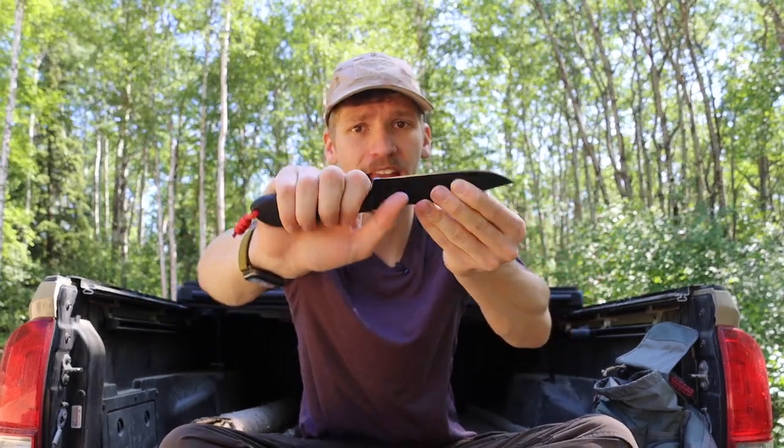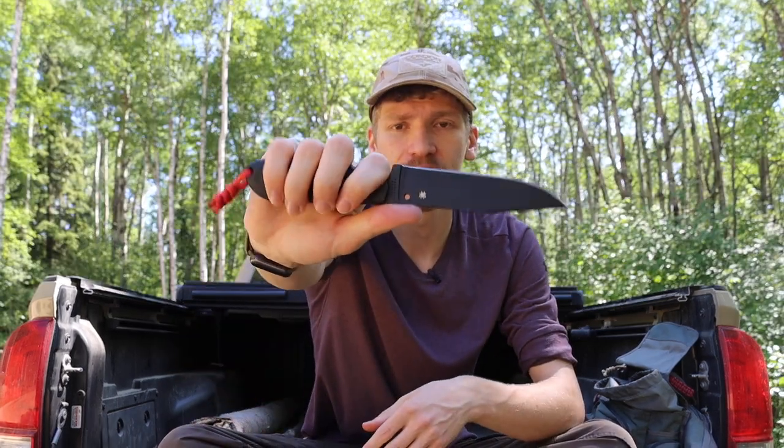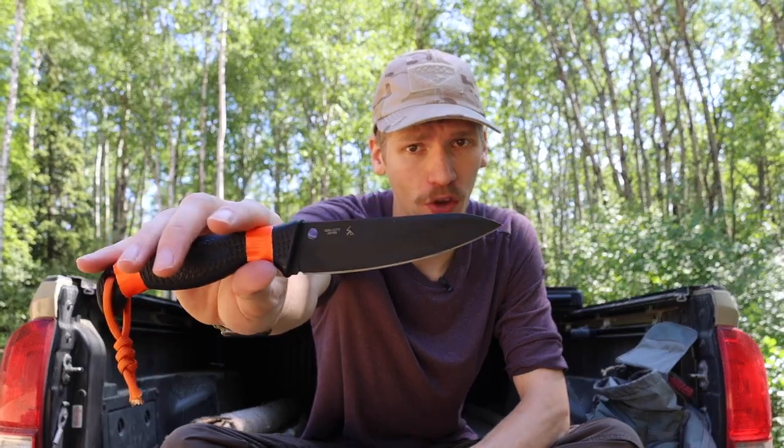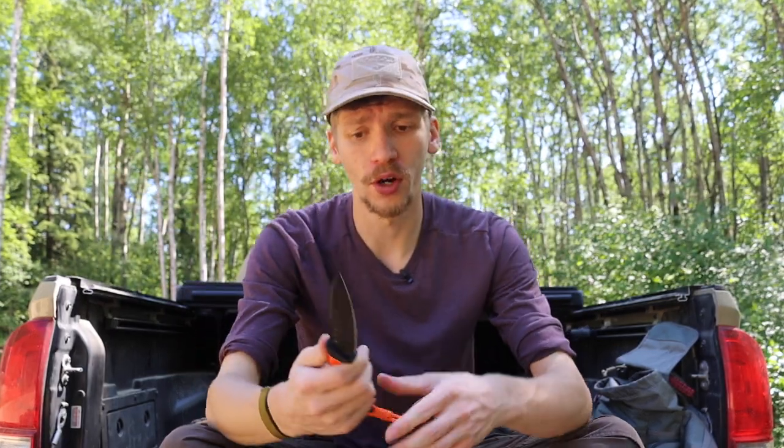There are also some rubberized portions in the handle that give it extra traction if your hand gets cold and you need that extra grip. The handle is definitely really comfortable and once again very temperature neutral. Next on the list is the Spyderco Aqua Salt — probably one I'd choose slightly over the Street Bowie. Though the Street Bowie is a little bigger overall, the H1 steel that the Aqua Salt uses means it is going to be very, very corrosion resistant — probably the most corrosion resistant of all the knives on this list.